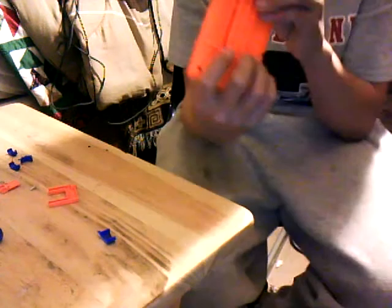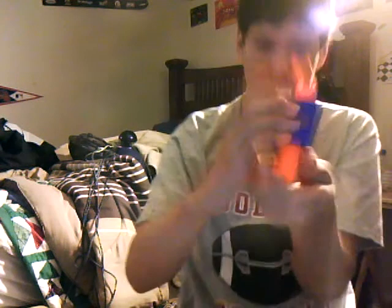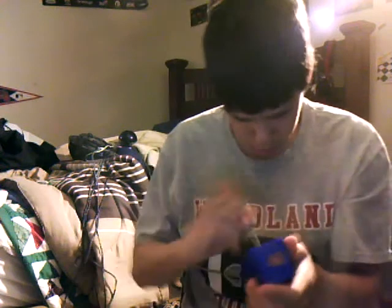It slides in like that right there. This is how it should look, and when you push this, this is how it should look.